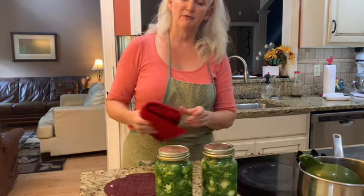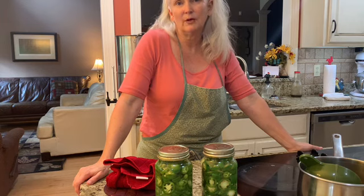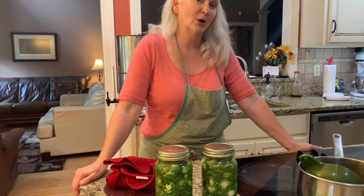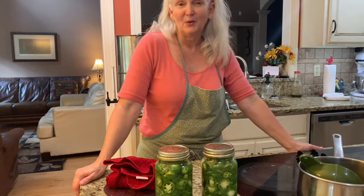That's all there is to it. They'll take a few weeks to cure and they're ready to use. We use ours on chili in the wintertime, or nachos, or anything that you like hot. And then we use the vinegar sauce to put on our collard and turnip and mustard greens. And it's that easy — hope you enjoyed it, hope you try it.